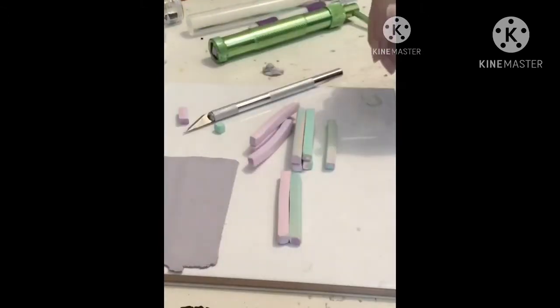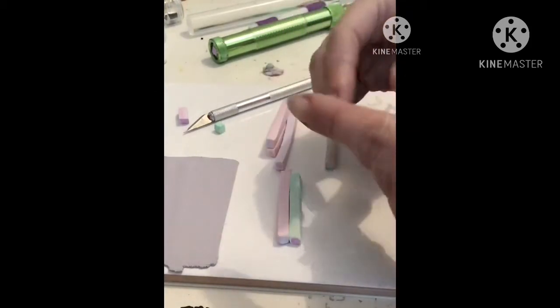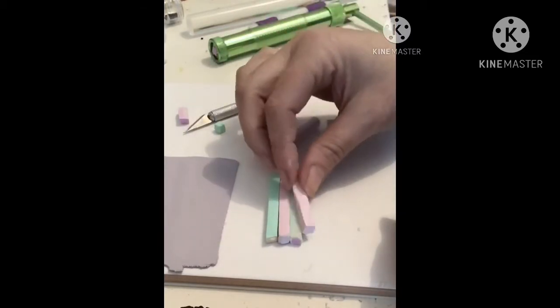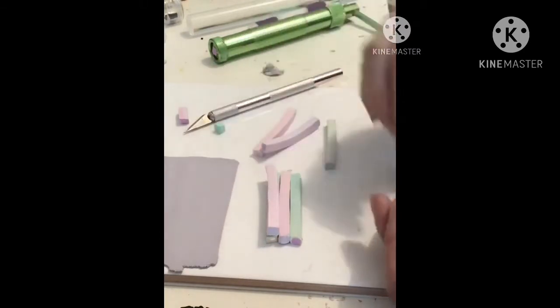I needed to do some more here just to make sure that I had enough to make a decent-sized cane. Just going to reposition all these and stack them on top of each other, making sure that the colours next to each other are slightly different.